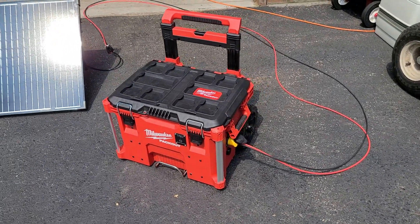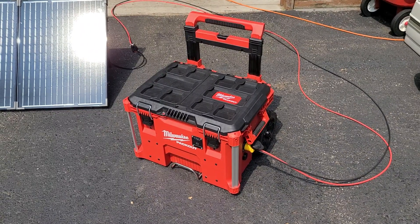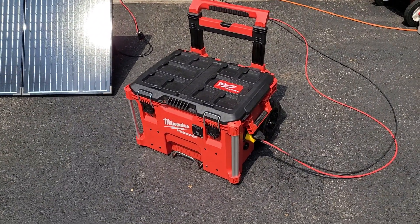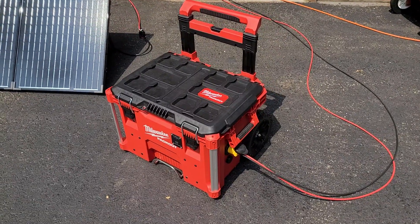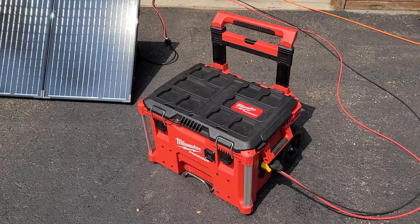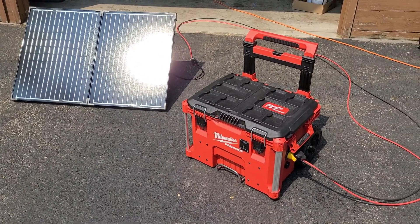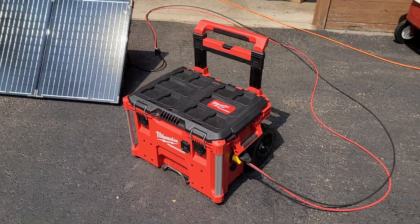I want to do a little video on this prepper project — a solar generator I've been working on the last couple of weeks. This started out to just be some alternative source of backup power and maybe take camping, what-have-you.